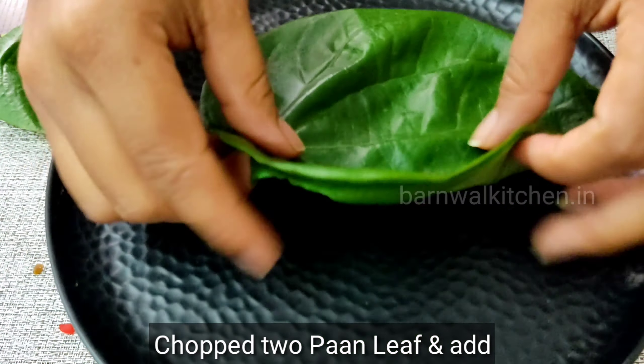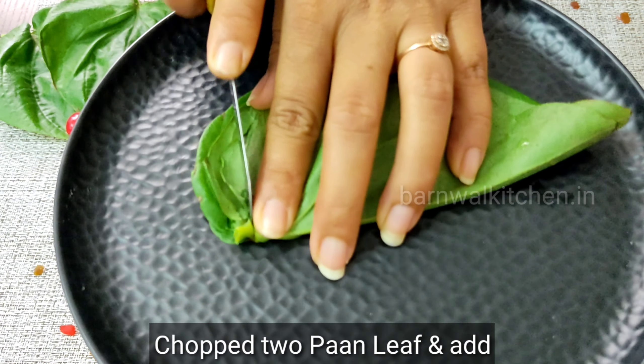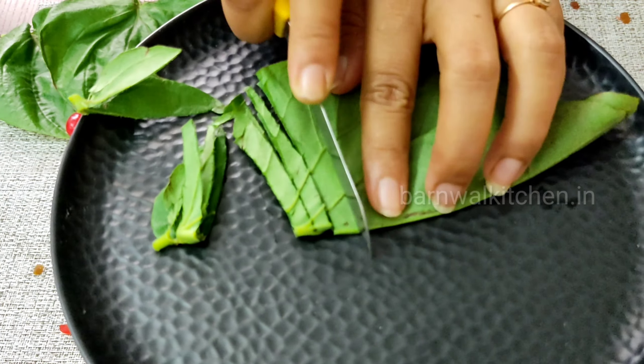Hi friends, I am happy to welcome you from Bharnoval Kitchen. Today I am taking you with a Holy Special Pan Flavor Ice Cream recipe. Let's see how you make it.